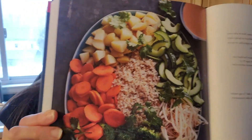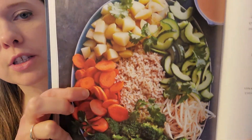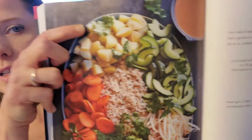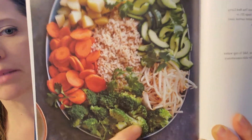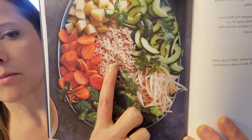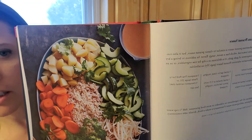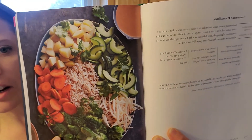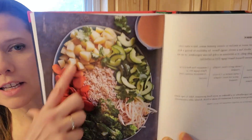This is her version of that dish. You can see she has her carrot coins, some diced potato, some half-moon cucumbers, some bean sprouts, some broccoli, some rice, and then the peanut sauce is up in this little corner here. She's got it all decorated in a very specific way as if she cooked all of these things separately — we didn't, so let me walk you through.